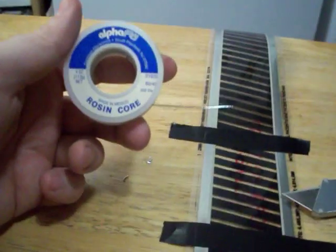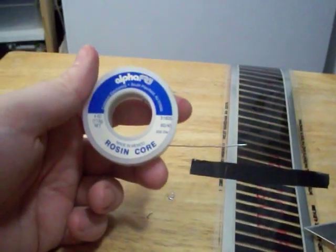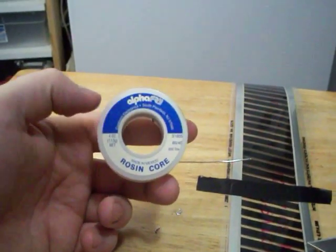The solder that I use is the resin core, .032 diameter — you got to make sure it's for electrical.